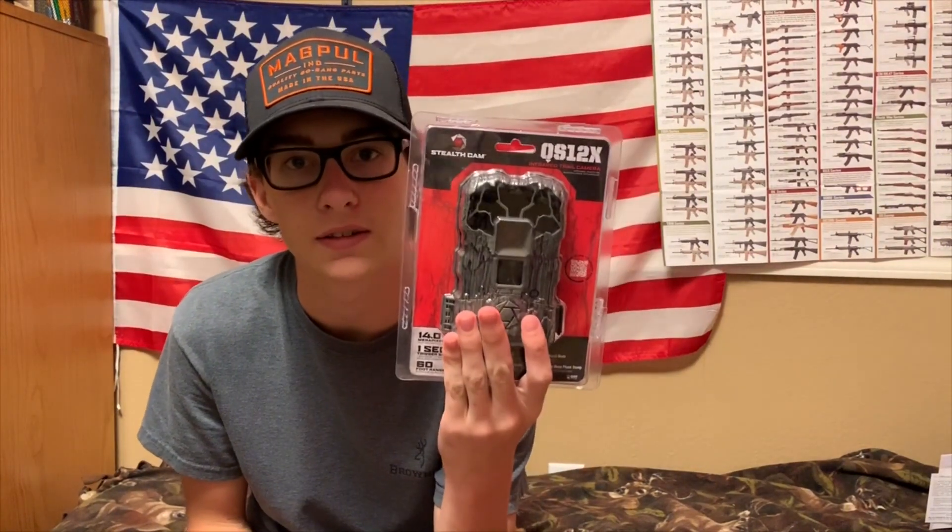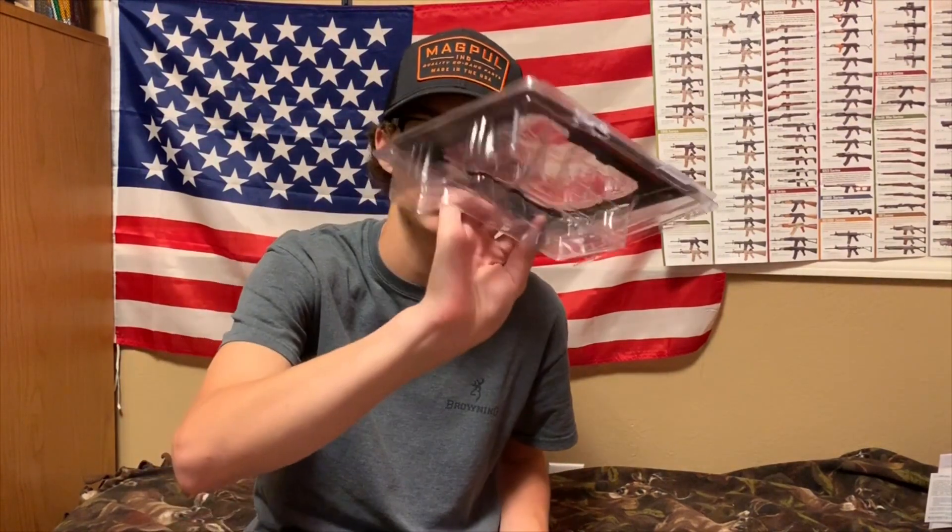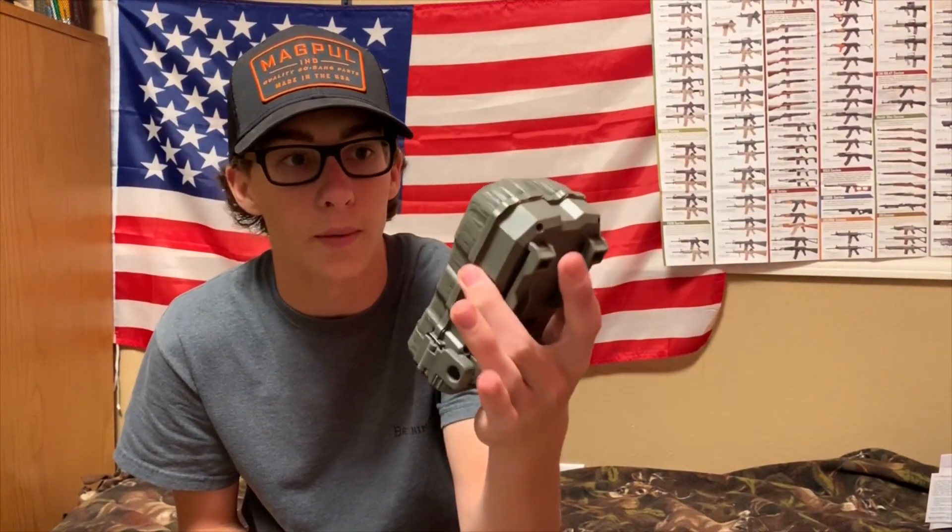What's up guys, back with another video. Today I have a review and I'm gonna show you how I set up the Stealth Cam QS12X. I haven't seen a review on this camera — I've seen some on like the QS12 S or C or something like that — but I haven't seen one on the X, so we're gonna do that.